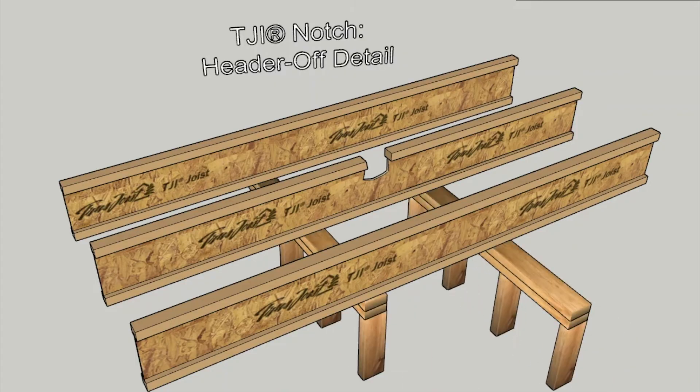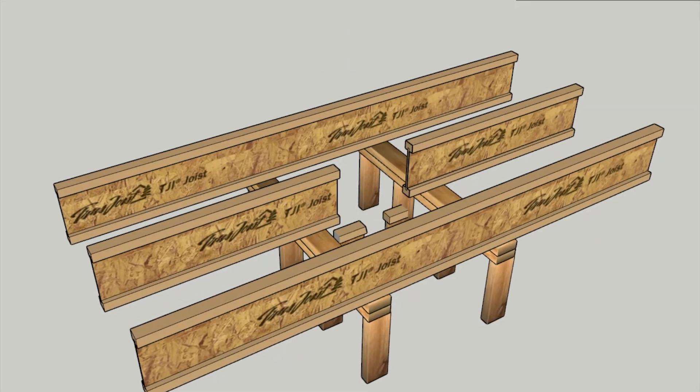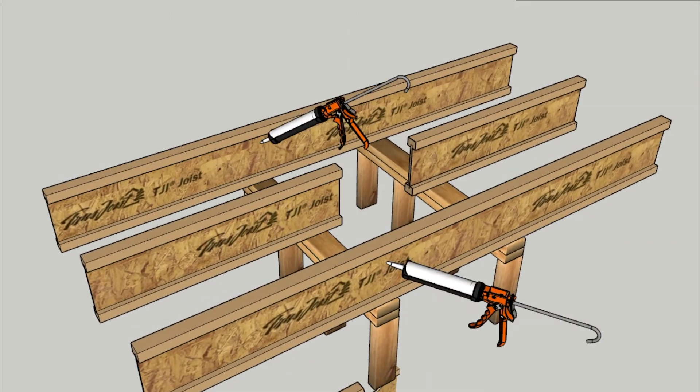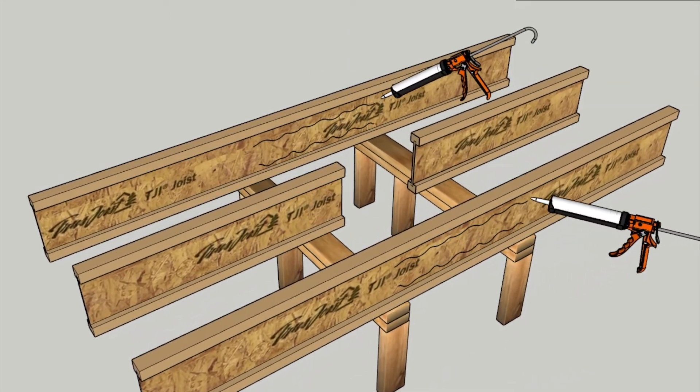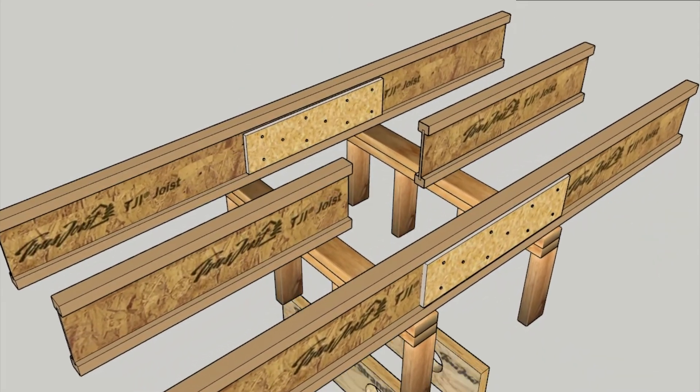Once determining that Tech Bulletin 319 is the appropriate solution to the issue at hand, we are going to install a temporary support, remove the damaged area, replace with new header material, joist hangers, and backer blocks, remove the walls, and we're back in business.